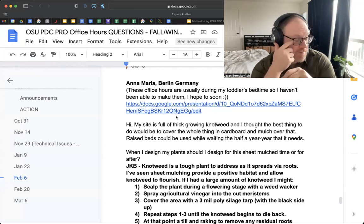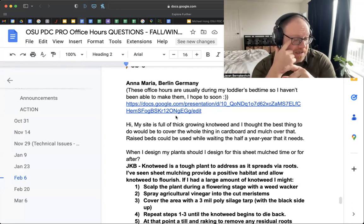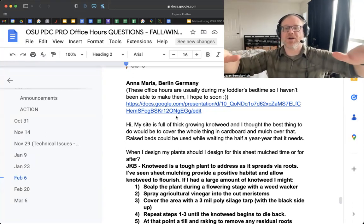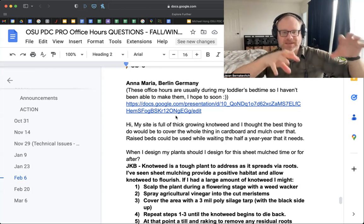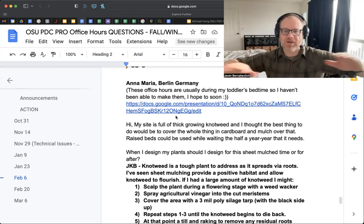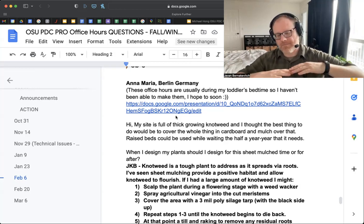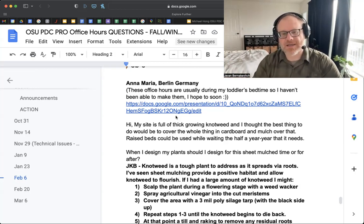A colleague and friend of mine ended up having bindweed, which is similar to knotweed, in his backyard and mulched it. The bindweed basically went throughout the entire yard looking for light. So while it was in a couple of spots, he mulched over it because some permaculturist said he should, and it went over the entire yard — then the entire yard was a problem.